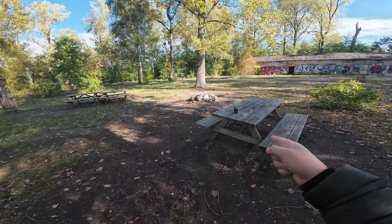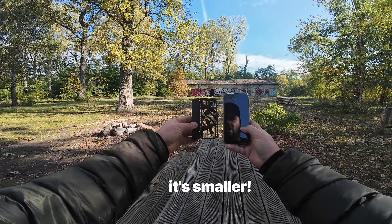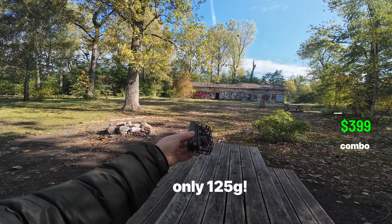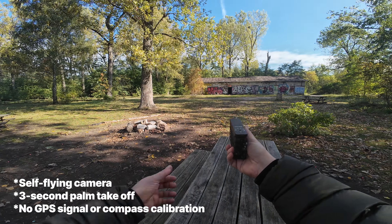What we have sitting on this bench right here is the Hover Air X1 and it's pretty cool. It's about the same size as my iPhone. It costs $399 and weighs 125 grams. It is a flying camera with a three-second takeoff from your palm. It's really simple.